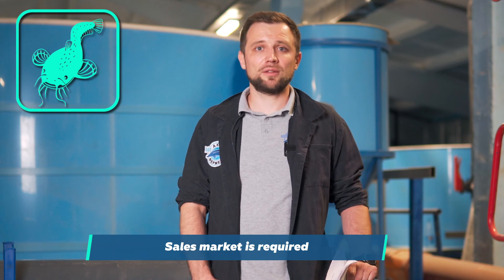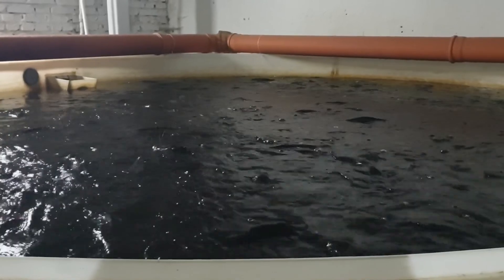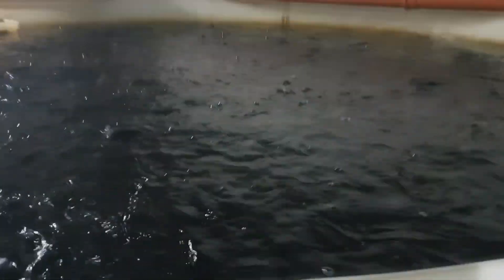And lastly, if there is no developed sales market for this fish, it is likely to be difficult. If you understand that you are bringing a new product to the market, you will need to think about deep processing and developing your own brand. Yes, these efforts pay off, but you need to understand that you must be ready to go all the way.